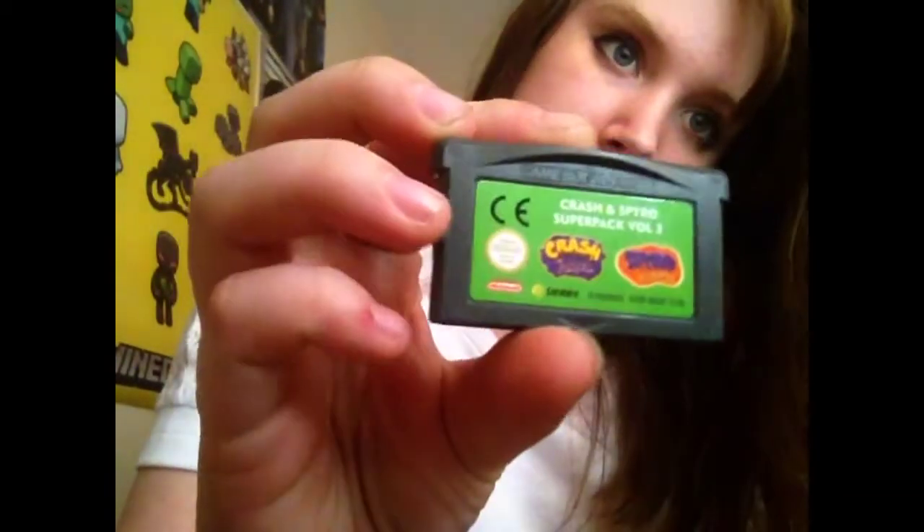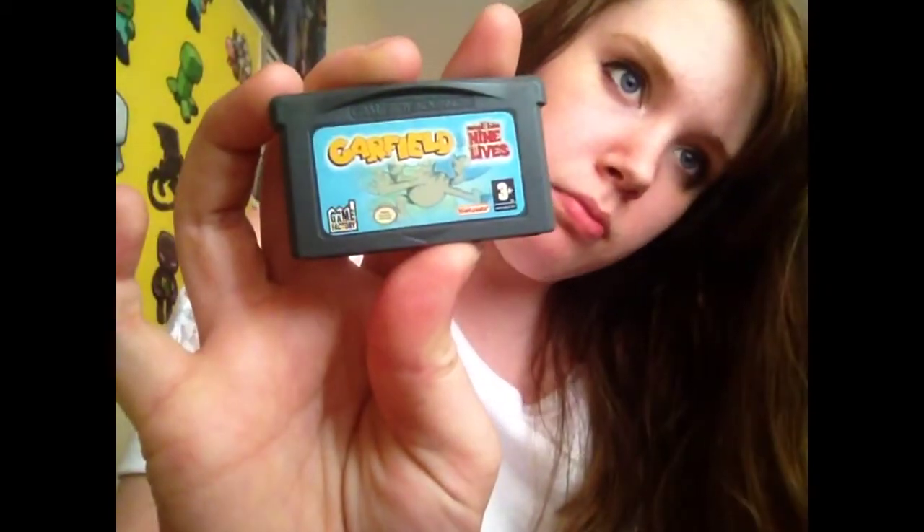For my next example I'm going to use this same game because this is a really bad fake. On the real deal you should be able to see a CE logo. I believe this is either just in the UK or in Europe — I'm not entirely sure about that. But you should see something similar to this. I don't know what it is in America, but you should be able to see some kind of logo saying that it's safe to use and stuff. Whereas on this one, no logo for that exists. So, fake.